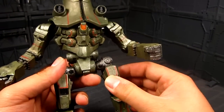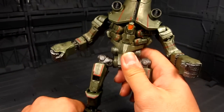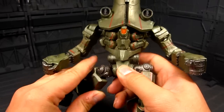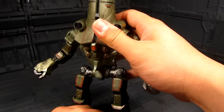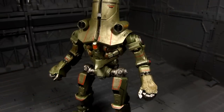It doesn't have a swivel on the thigh here, so you can't really turn it to the side. But nonetheless, this is a great figure — Cherno Alpha. Let's move on to Coyote Tango.